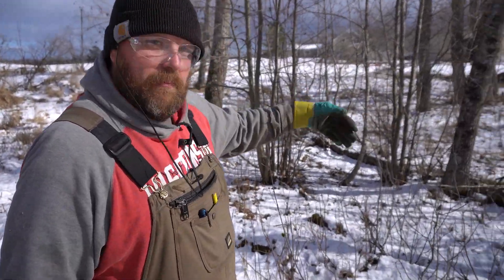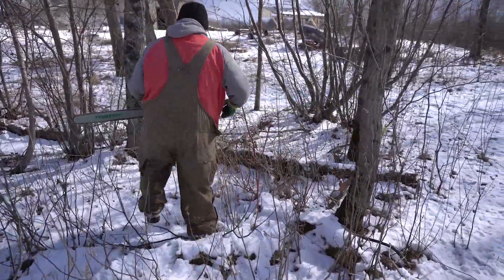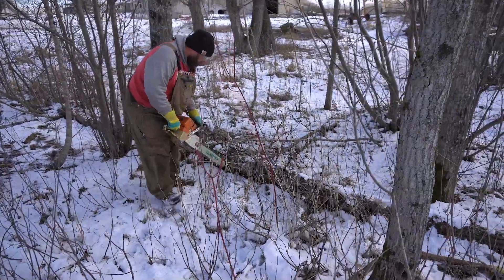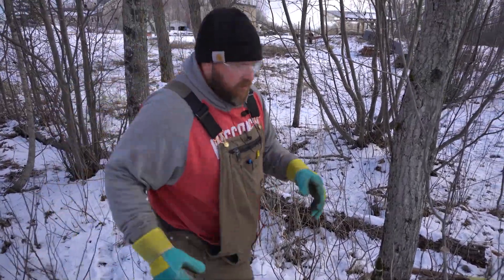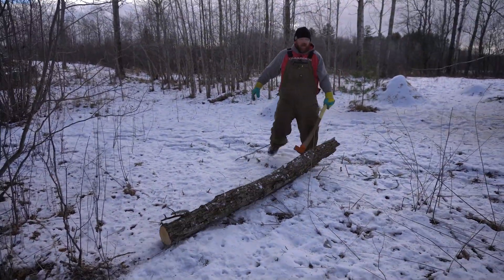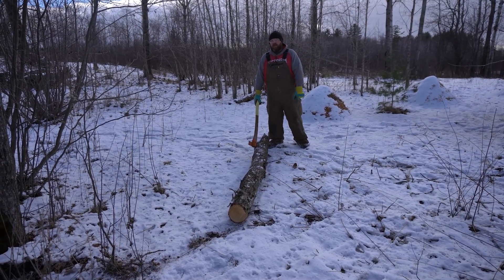With that one out of the way we've got one more. I'm going to buck it up real quick and then use the pick to pull it off the ground so I'm not bending over. I can pull this out without bending over and come in with the tractor and use the forks to pick this up and put it into a different pile. So we'll get this finished up and show you how the brush cutter works. We're going to use this walk-behind brush cutter now to knock down some of the smaller stuff.